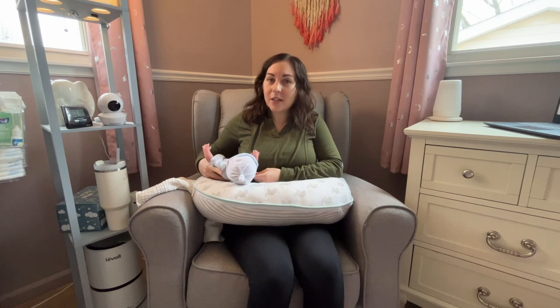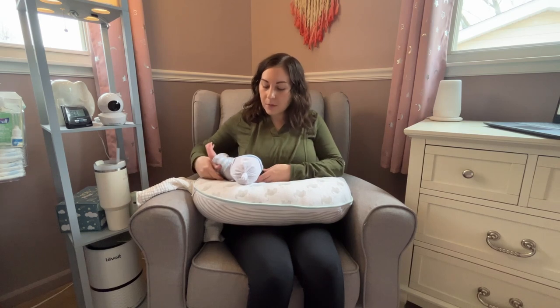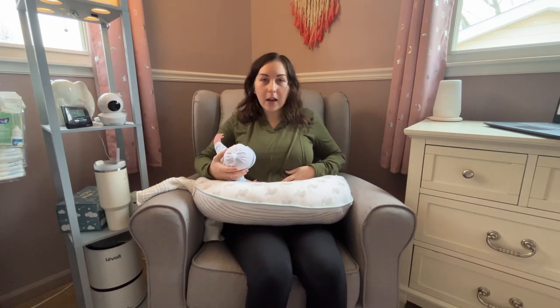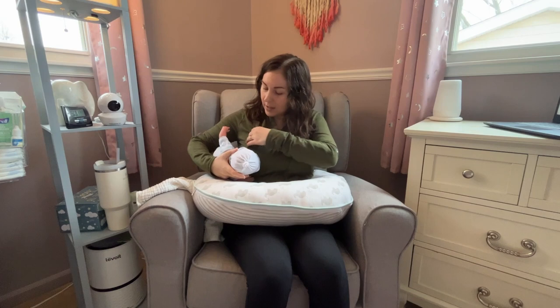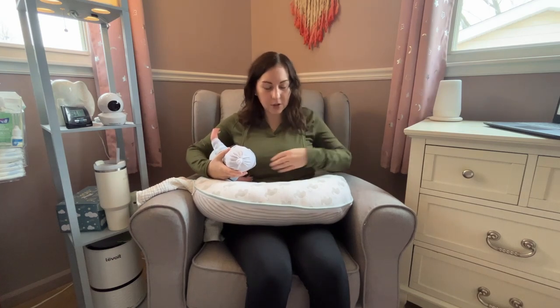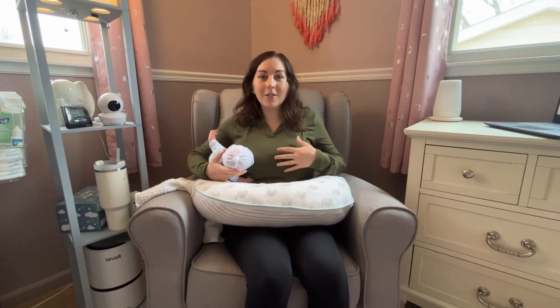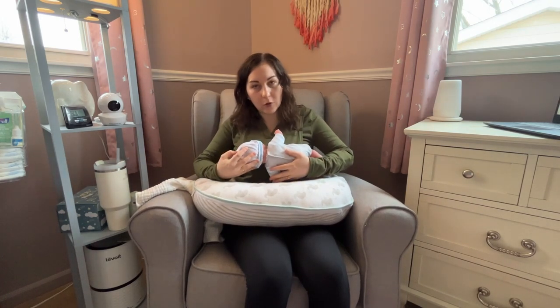Another great part about this position is that it's nice for larger breasts or if you had a c-section during your birth experience. With the baby over to the side, you can see it's not putting any pressure on my abdomen if I would have been recovering from a c-section. And having the baby to the side means they aren't across both of my breasts — the larger your breasts are, the more they can get in the way in a more traditional hold.